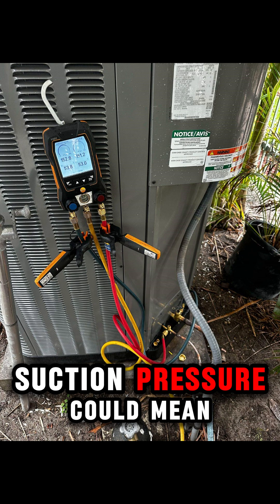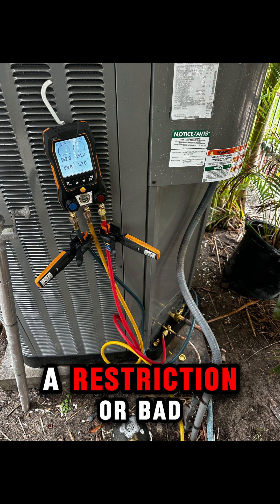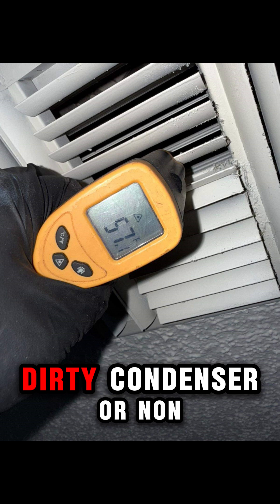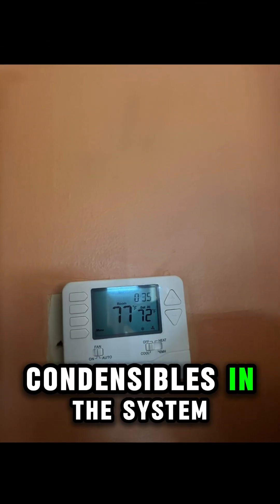Why it matters: low suction pressure could mean low refrigerant, a restriction, or bad airflow. High head pressure might be overcharged, a dirty condenser, or non-condensibles in the system.